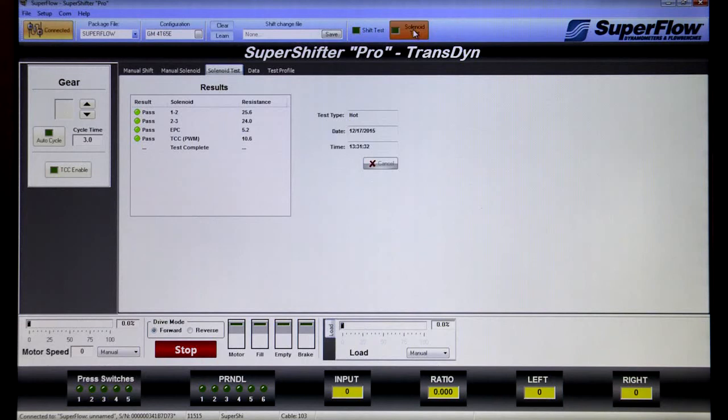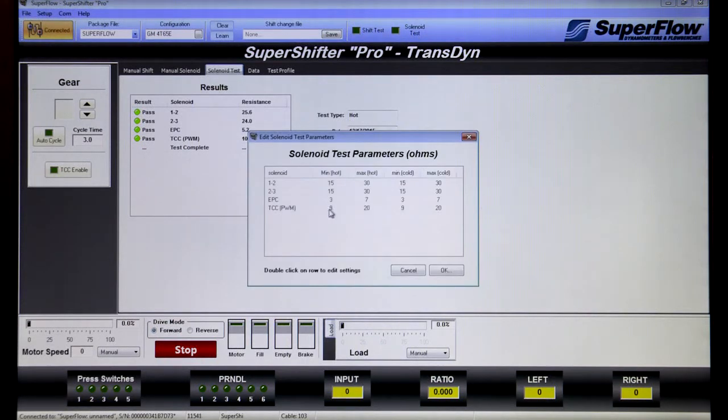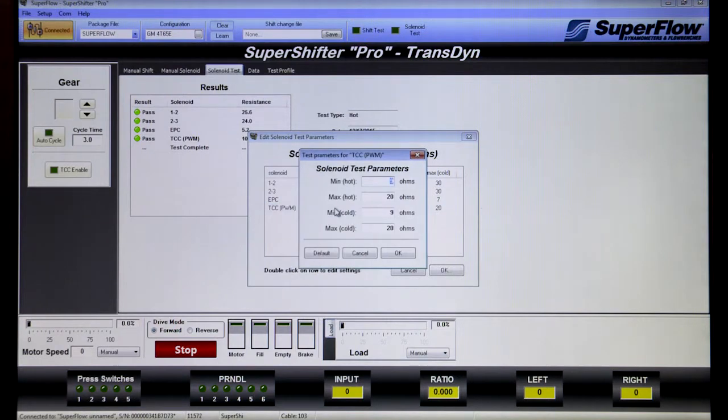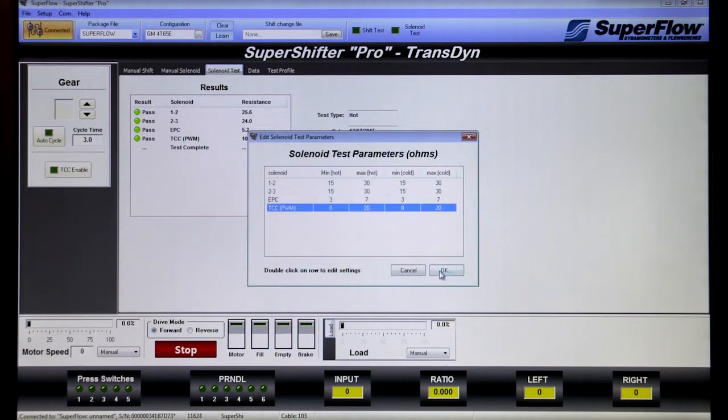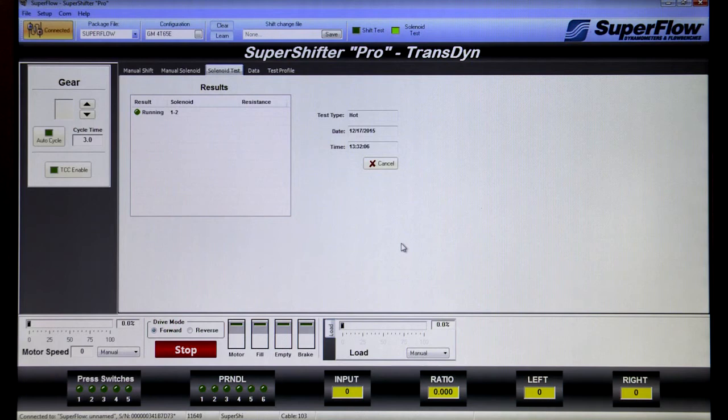The solenoid test screen provides automated hot and cold pass-fail testing of each solenoid's resistance. Two parameter sets can be stored in the same test file so the operator only has to select a cold test or a hot test. Test parameters are clicked to edit so setup or any changes are fast. Parameters can be modified for a single use or saved for future use on the same type of solenoid, and the machine will generate pass-fail results based on the correct parameters. Results include solenoid name, its pass-fail result, and its resistance.